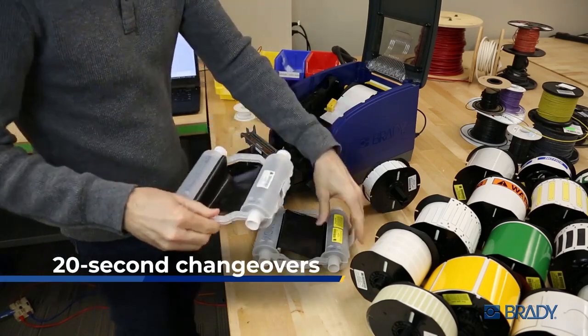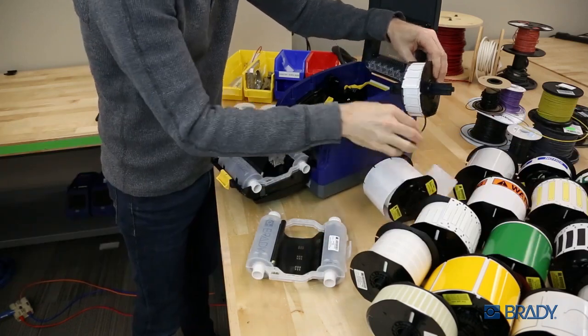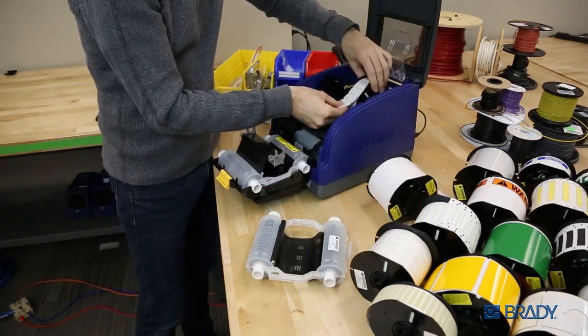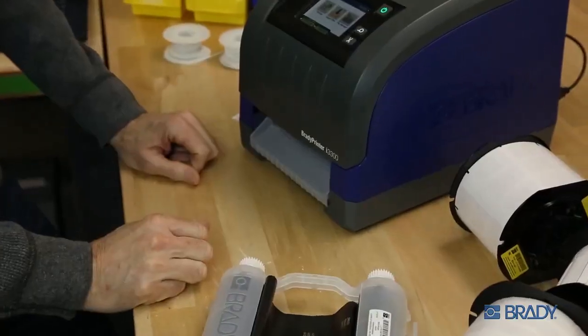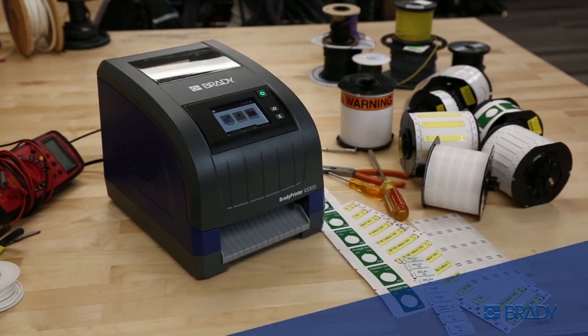Change your ribbon and material in just 20 seconds and let the smart chip technology take care of the rest. Zero calibration steps means zero wasted material and zero wasted time, so you get the right label right away.